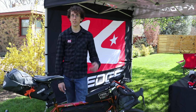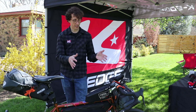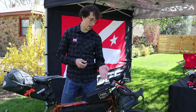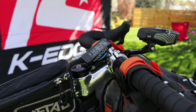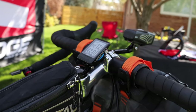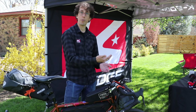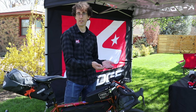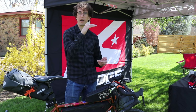Hi there, Troy Cobb with K-Edge. I'm an avid bikepacker, so I'll talk about my standard setup and what might work for you. With bikepacking and gravel bike riding in general, there's a lot of things on the handlebars and in the cockpit, so we've got some solutions for that. Our stem mount works really well for your navigation system, whether it's Garmin or Wahoo. That gets it off the handlebars, and then to get your light up above your handlebar bag or roll, the Go Big On Center mount is kind of like a periscope — it gets the light up above that.